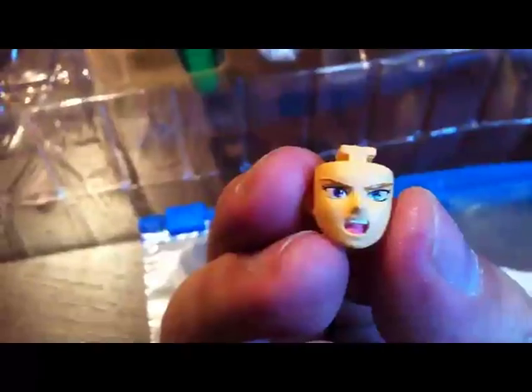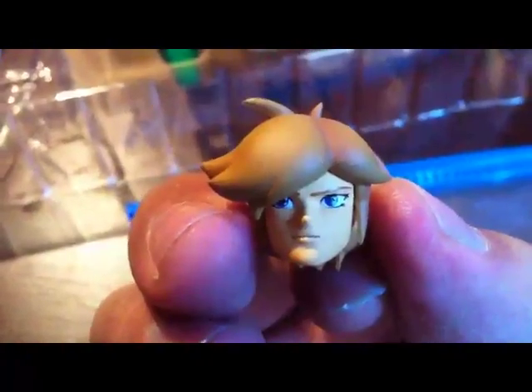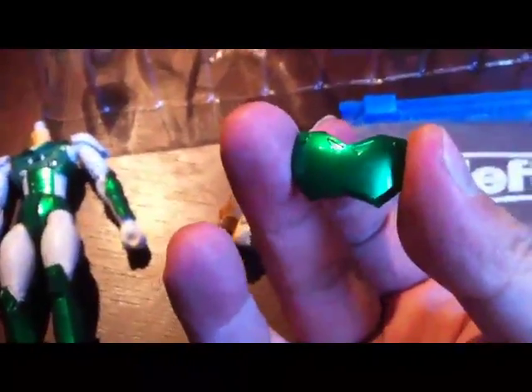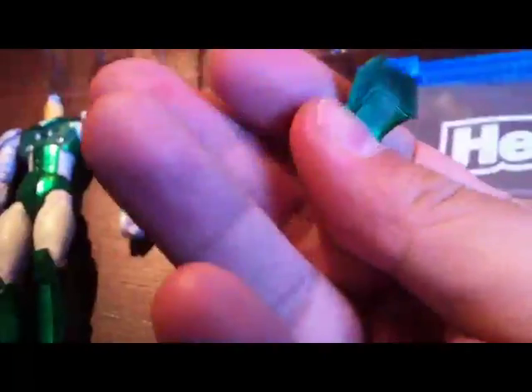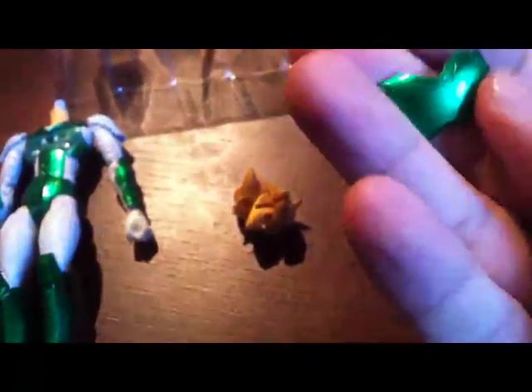As you can see, the paint job on these faces is very well done. Here's the regular head. Despite how brilliantly this is painted, the piece on the chest is actually plastic — I thought it was die cast, but it's actually plastic.